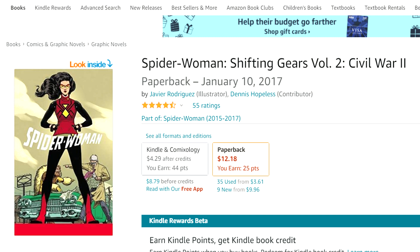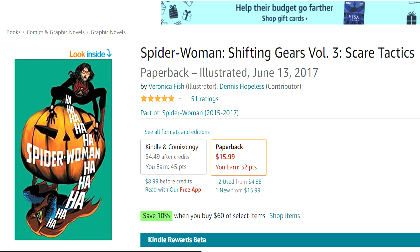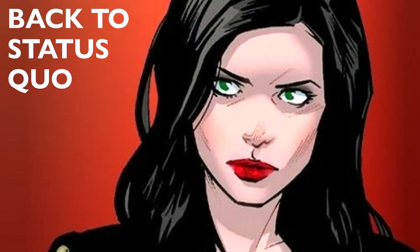That volume ties into the Civil War II event. You'll probably want to check out Civil War II after this, but it really doesn't affect her much. So you can basically go right into Spider-Woman: Shifting Gears Volume 3: Scare Tactics, which finishes that series.